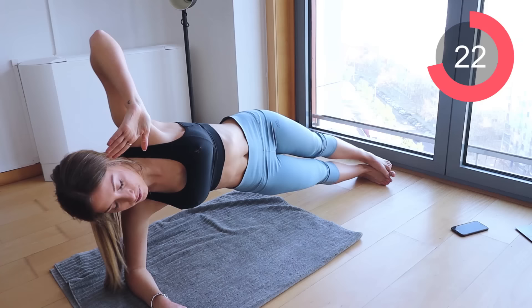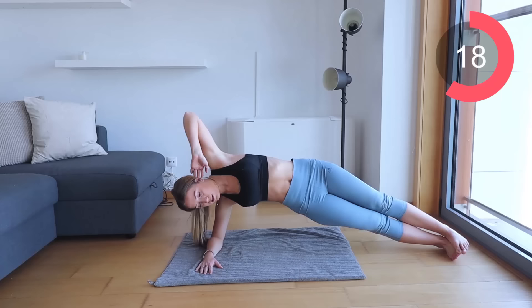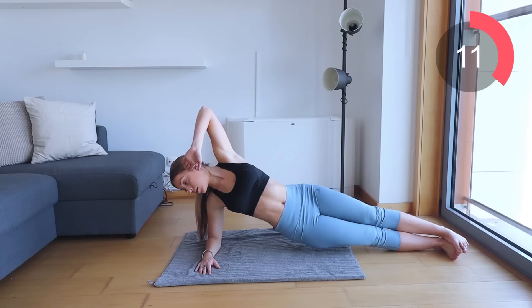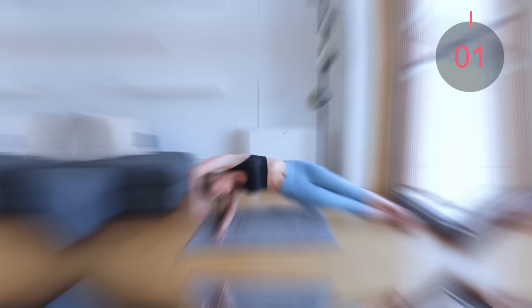Remember you guys can modify if you want. Let's take it over to the other side now. Get into position — remember onto those elbows, prop your body up.